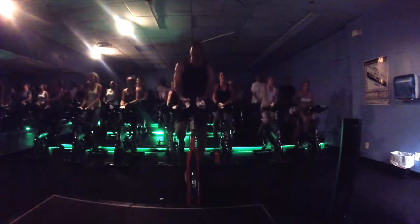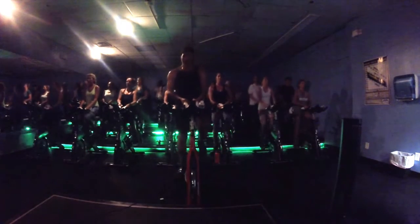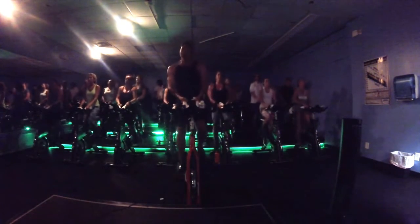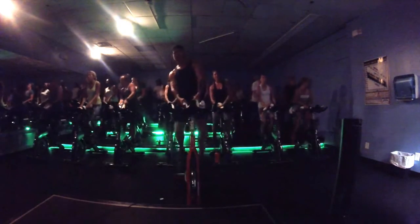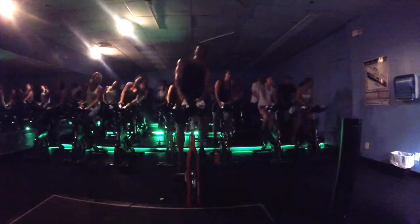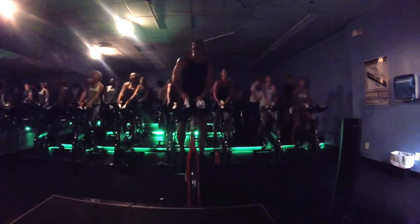Come on. Hold. Hold. Nice. Lean right. Left. Side to side. Yeah. Nice.